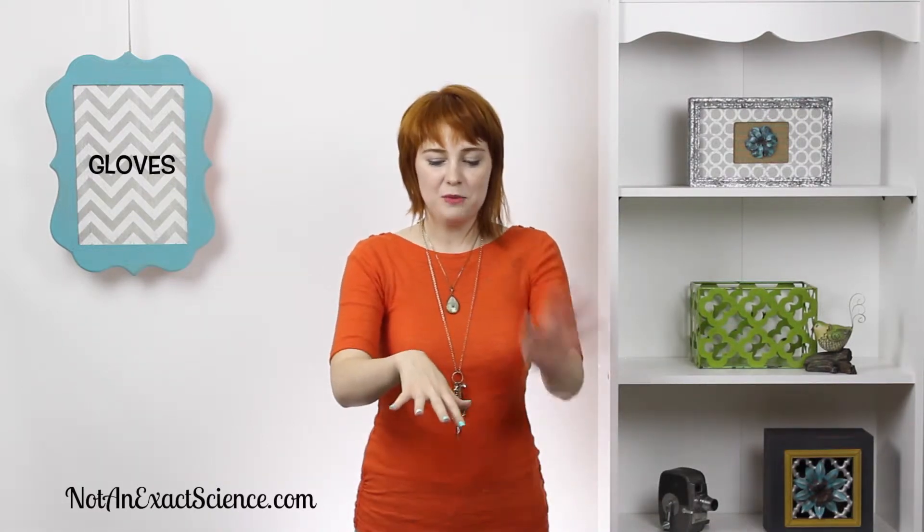Gloves. Put on your gloves. To do the sign for gloves, you put out your hand and then you put your other hand on top and you bring it up to your wrist, and then you do it on the other side, just like you're putting on some gloves.